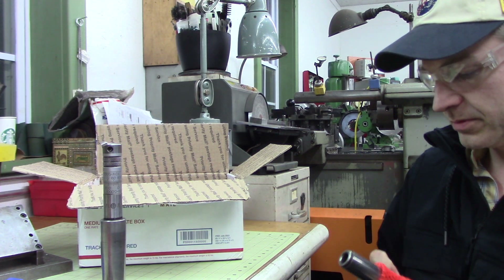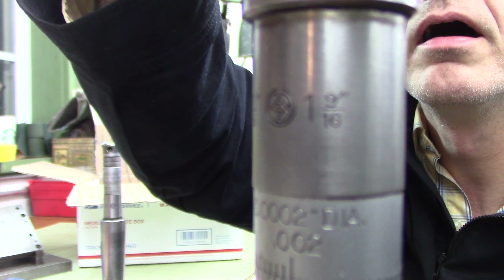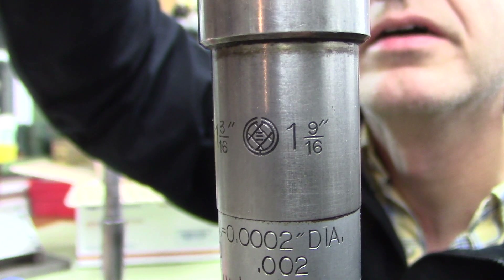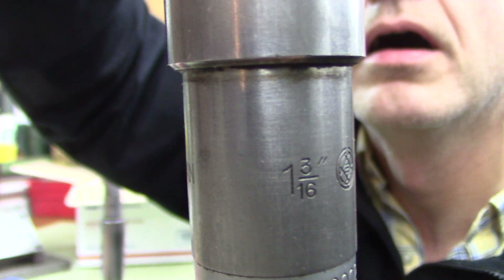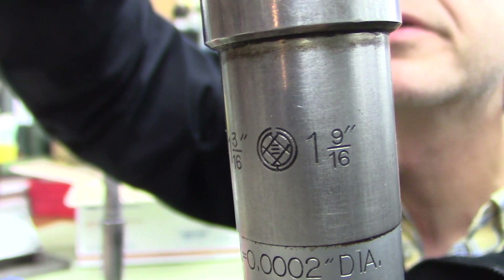I'll peel it open like an orange. There's that symbol again. Nine-sixteenths — what does that say? Three-sixteenths to nine-sixteenths.